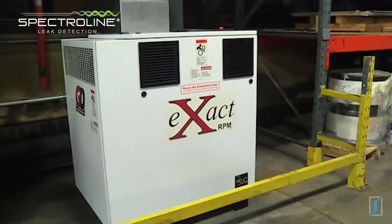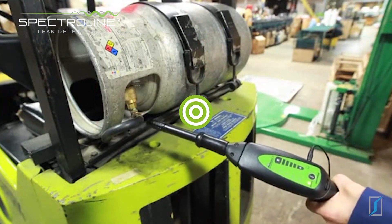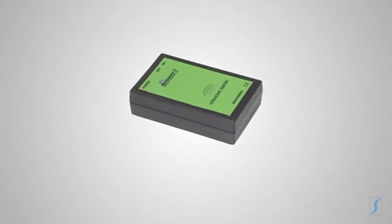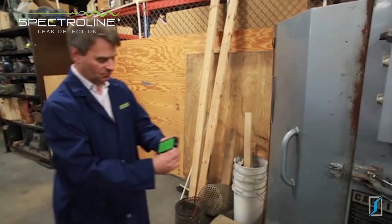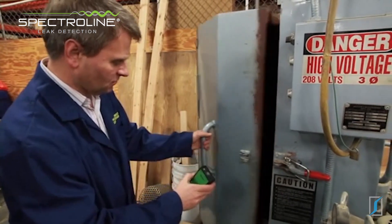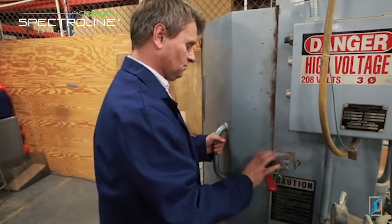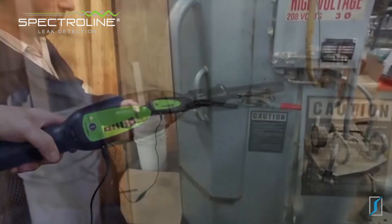So far we've focused on pressurized leaks, but what about leaks that pass around faulty seals, gaskets, or weatherstripping in doors, windows, ductwork, and other non-pressurized enclosures? That's where the Marksman 2's ultrasonic emitter comes in. The emitter produces ultrasonic beeps that are tuned specifically to the frequency of the receiver. By placing the emitter inside the enclosure, these beeps will lead to the exact source of the leakage.